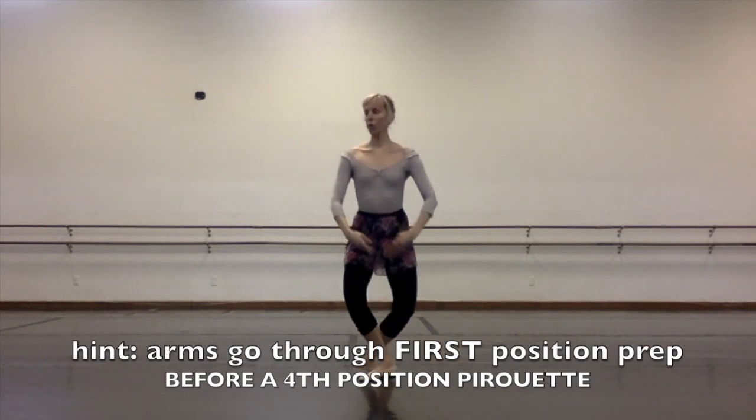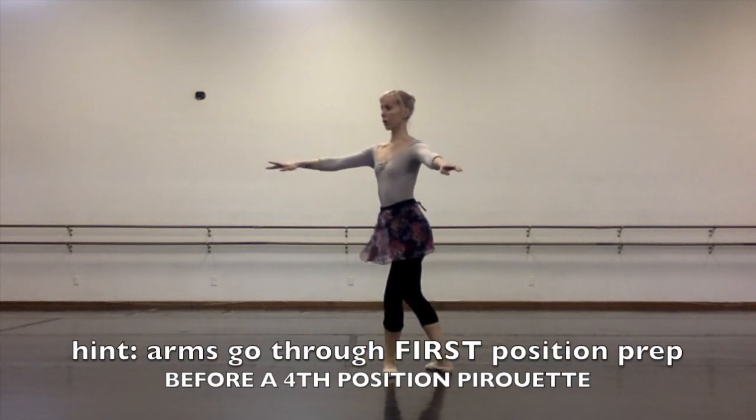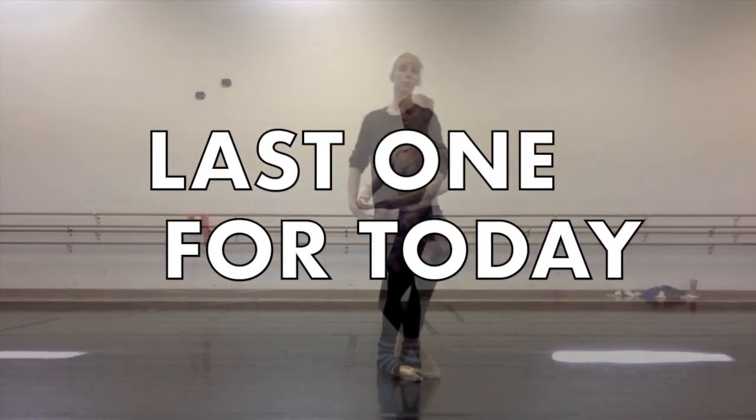If you want to prepare for a fourth position pirouette, your hands generally go through first position in the prep.